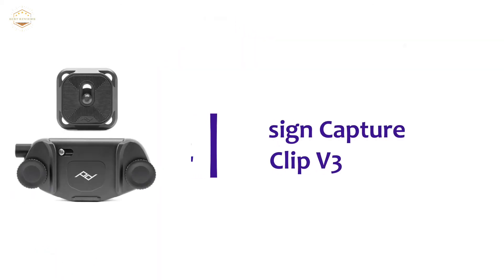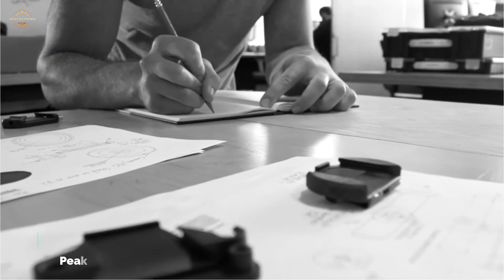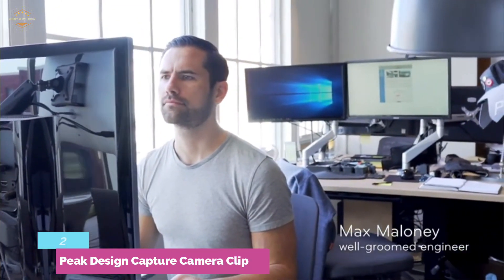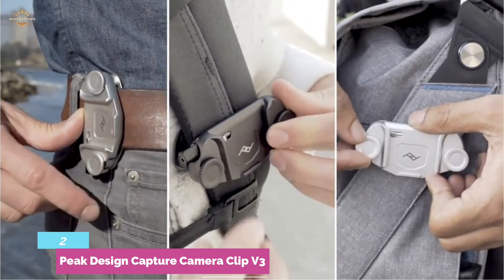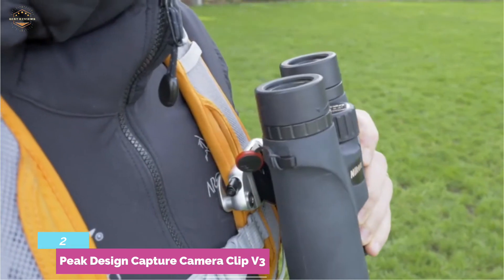Number 2 in our list, the Peak Design Capture Camera Clip V3. This could be considered the best camera holster for the convenience and security it provides for the price. It differs from a strap by the rigidly fixed camera position that ensures comfort during activities including hiking, riding a bike, or simply running around a venue, keeping the device immediately ready with a simple button. The holster consists of two components: a clip to be installed on anything such as a belt or strap, and a plate compatible with ARCA-type tripods that screws onto the camera body.